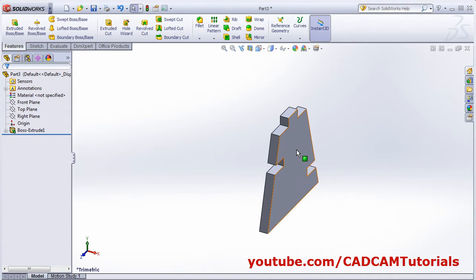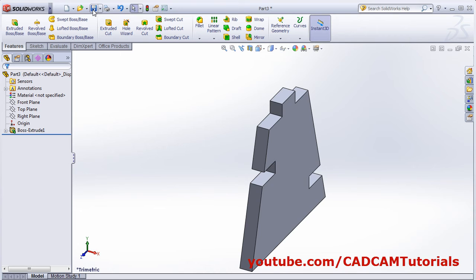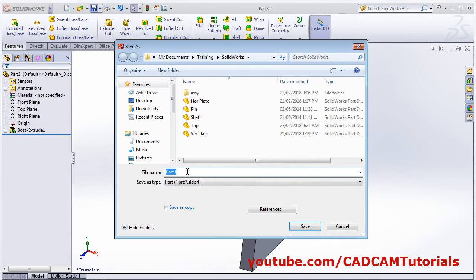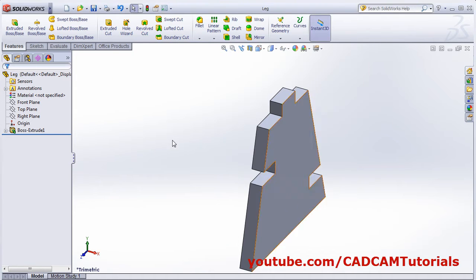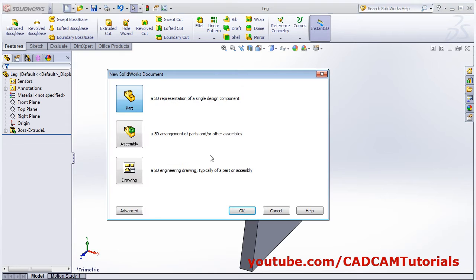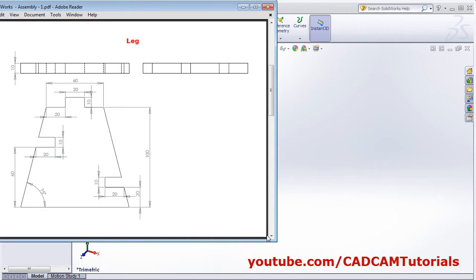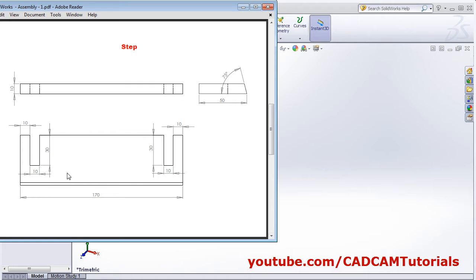Thickness is 10. Save the part and give the name 'leg'. Save and create a new part.